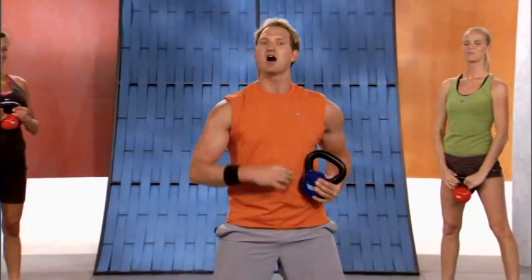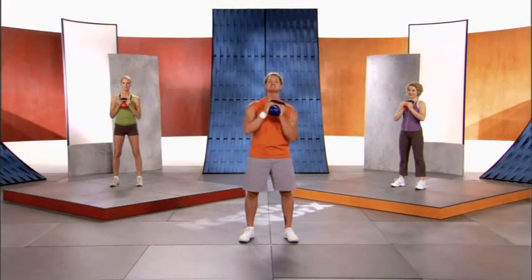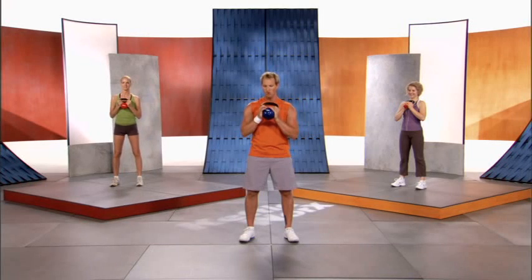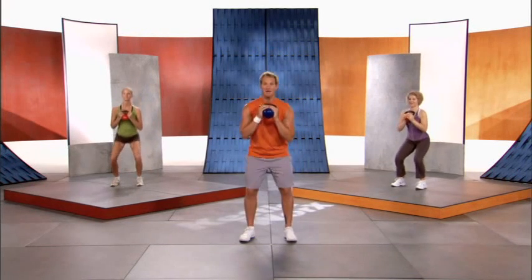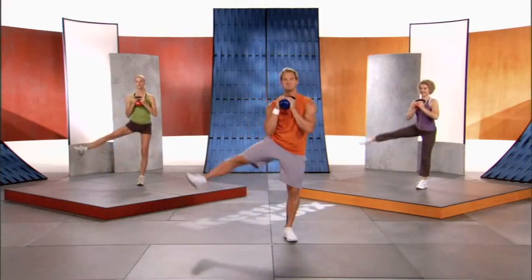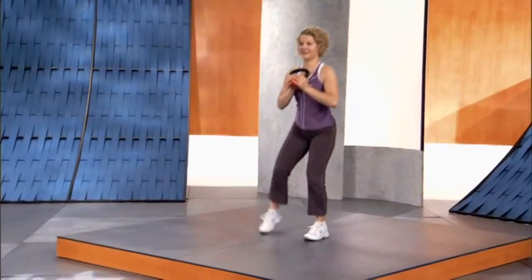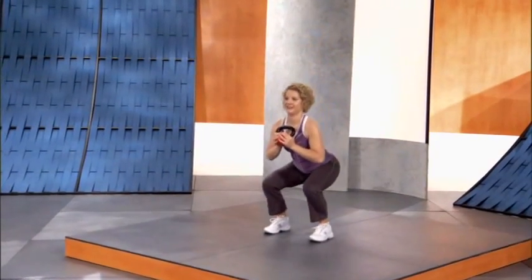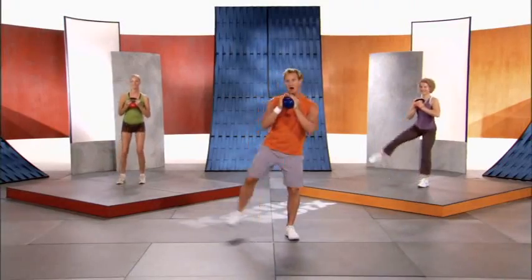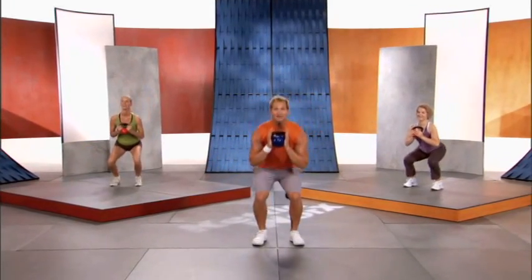Side leg pulse for 60 seconds, but I'm gonna spice it up with a squat. Holding your kettlebell with the bell grip, we're gonna squat down, stand, and right leg pulse. Squat, leg pulse — squat, leg pulse. We're getting as many muscles in that lower body working as possible. Love handles are working, upper body is working because we're holding the kettlebell.